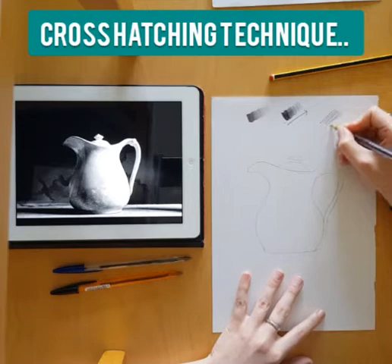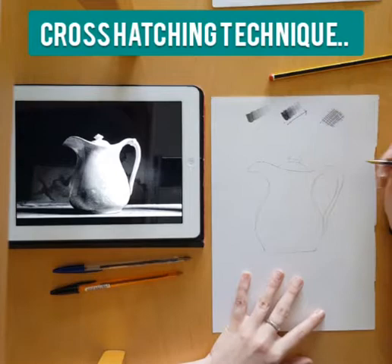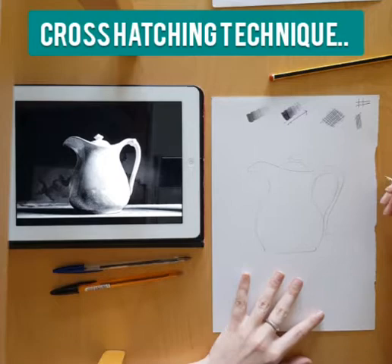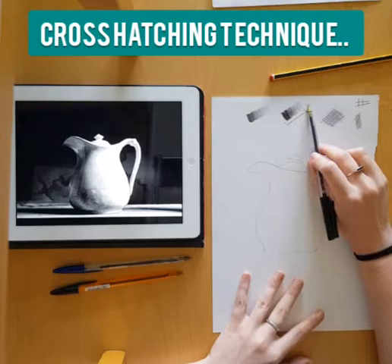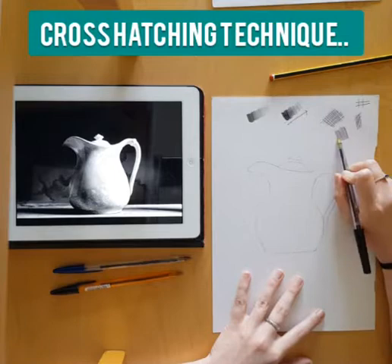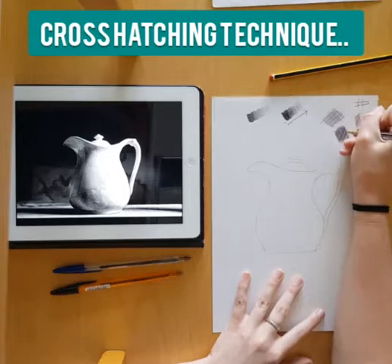There are many different ways you can use cross-hatching. All cross-hatching means is that you're using your pen to draw lines and then crossing over them the other way. They don't need to be perfectly right-angled crosses — they can be at an angle, which often makes it look more natural and can make your drawing more successful. There are different ways of applying dark and light tones to your cross-hatching technique.